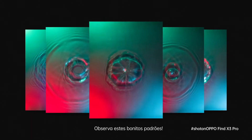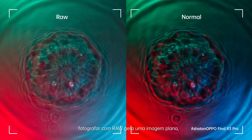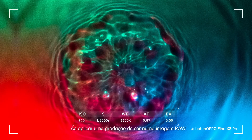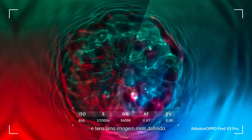Look at those beautiful patterns. Shooting with RAW generates a flat image and in doing so opens up a world of editing possibilities. Here you see what you can achieve by color grading a RAW image. The colors pop more and you have a sharper image.